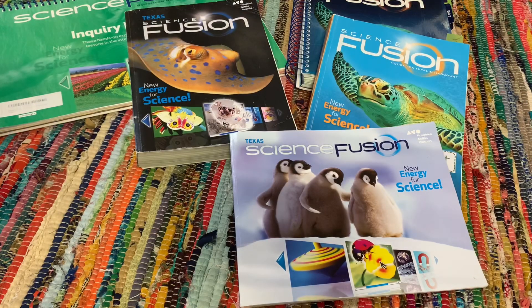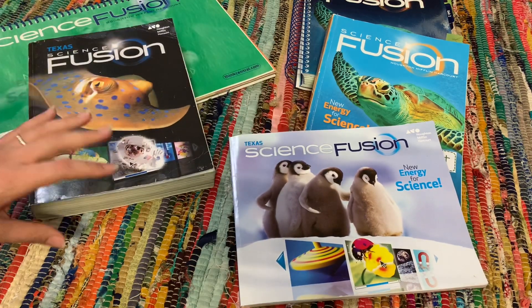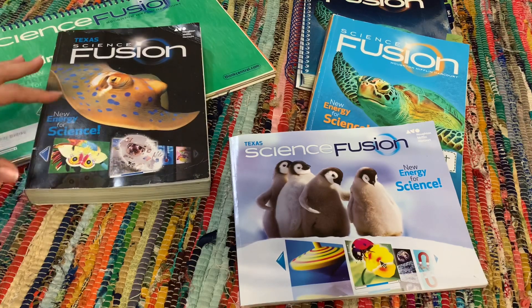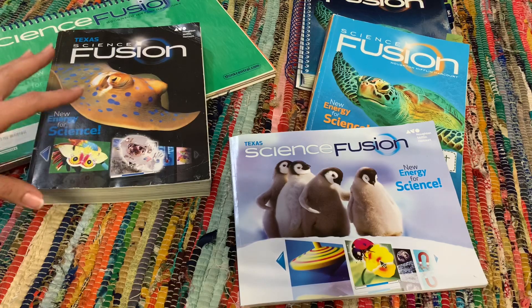Okay guys, so what you guys see here is a hodgepodge of just a bunch of different grade levels as far as Science Fusion goes. This is what I have, but I do get a lot of requests about what the Science Fusion curriculum looks like. So I'm going to give you guys quick flip throughs as to the ones that I own so you guys can get a better understanding as to what this curriculum looks like.